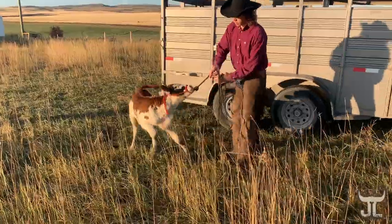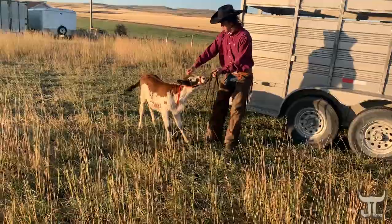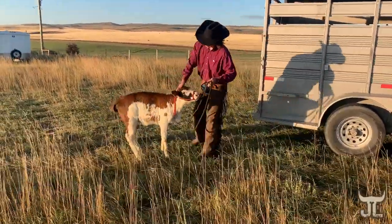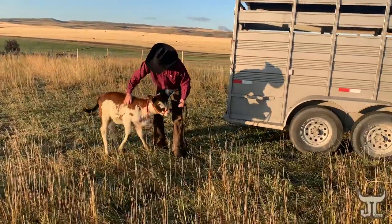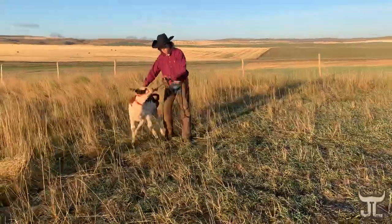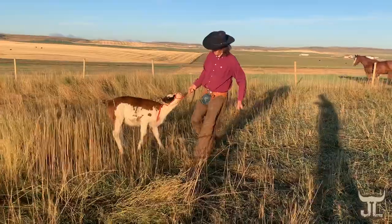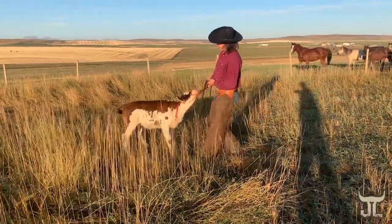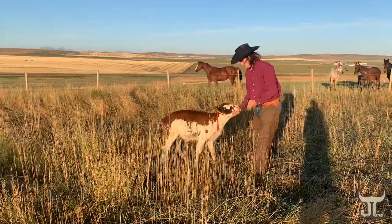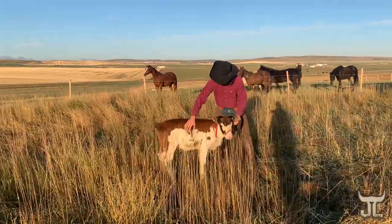I'm just looking for her to settle down in the rubber. Work with her here, trying to get her to relax. I found with my buffalo, keeping his head high helps me when working with him. So like when I'm putting a halter on, lifting that head up — there we go.